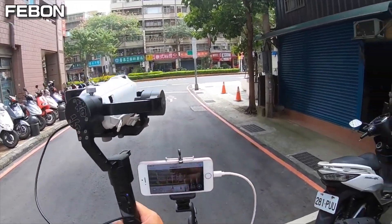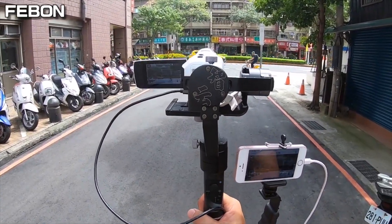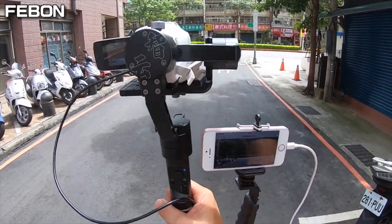This is the iPhone. This is the Panasonic Camcorder. I love streaming with iPhone.